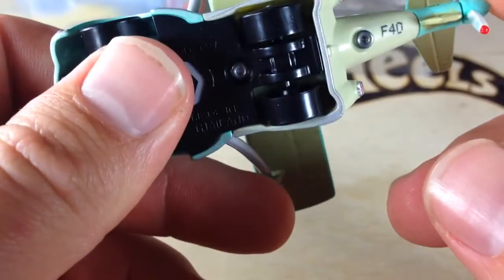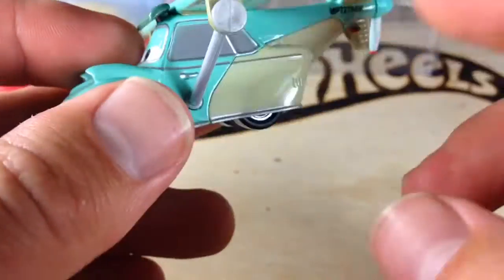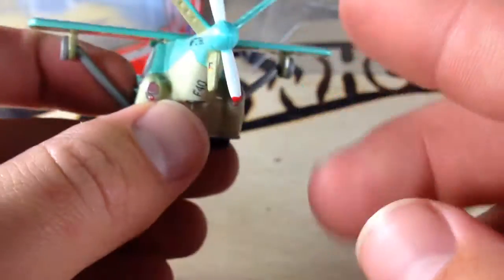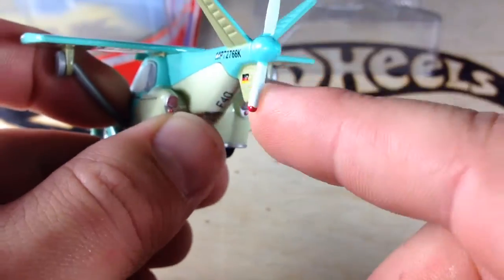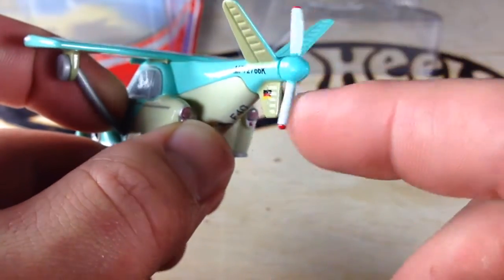Now it appears that this back brown piece is plastic, and the rest is metal. Obviously, the base is plastic, and the propeller back here is plastic. It does spin — it doesn't spin very well, but it does spin, as you can see.